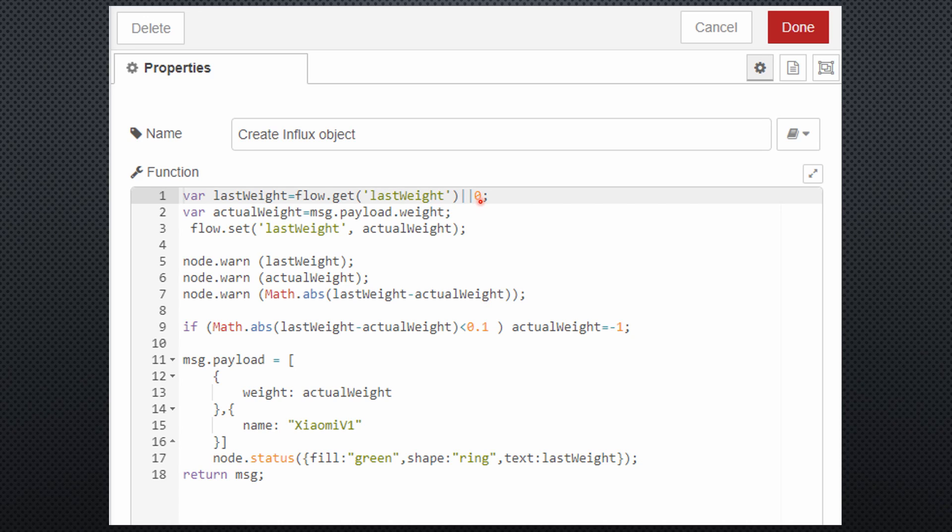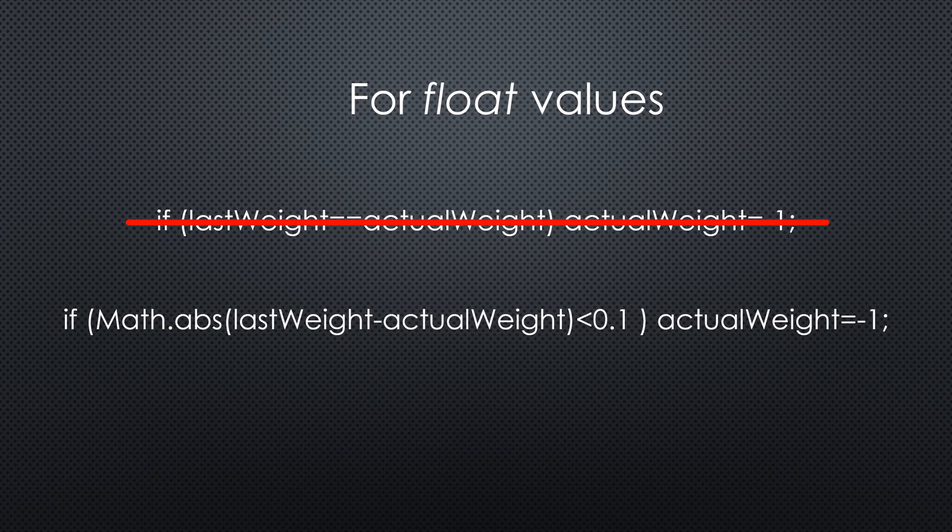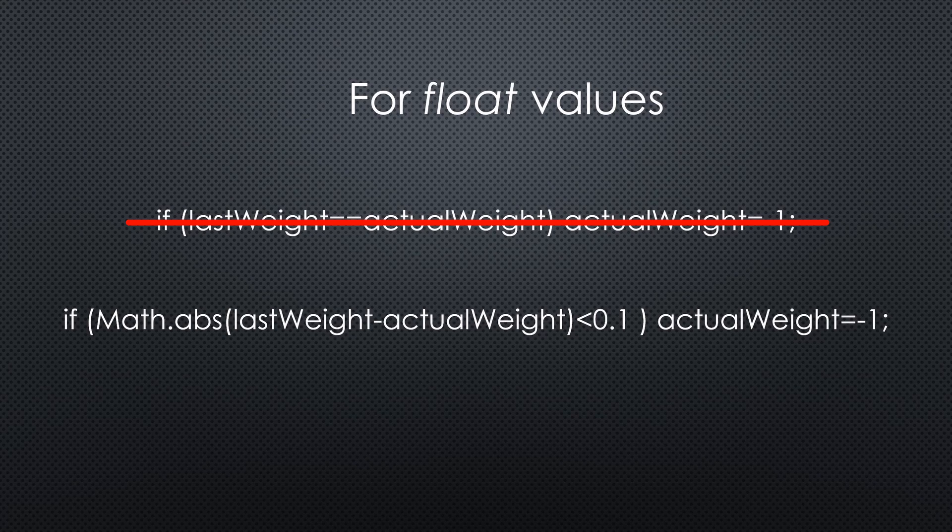Next, I compare this value with the actual one. If their difference is smaller than 0.1 kg, the actual weight is set to –1. Maybe you ask yourself why I do not compare the two values directly. It is good practice never to compare float values directly because they can have invisible differences, which can steal you a lot of time. The next lines create the message for the InfluxDB node — it has two parts: a list of all values separated by commas, then separated by two parentheses and a comma, the name of the series.